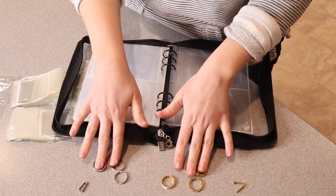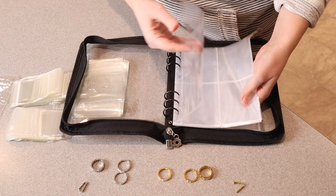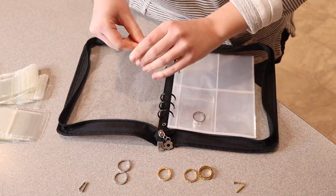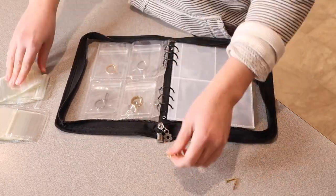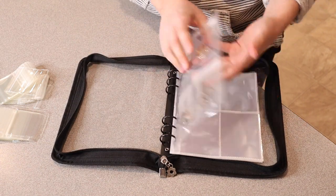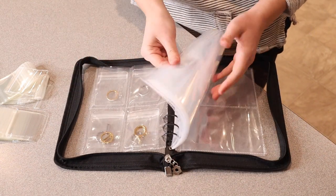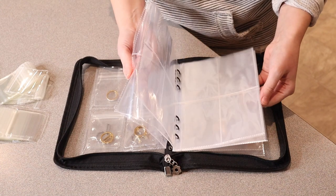For example, I have a couple of different ring sets here — I'm going to put them in separate bags so you can see what it looks like when they're being used. As an example, I put six different rings in here and that didn't even take up one page, so this is going to fit way more jewelry than you're going to need on any vacation. I really like the different options.